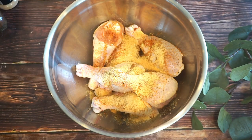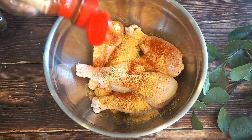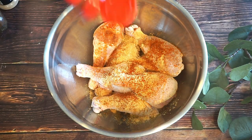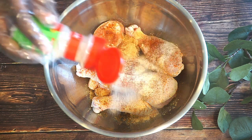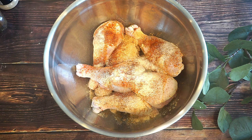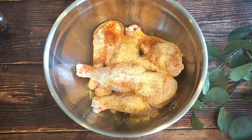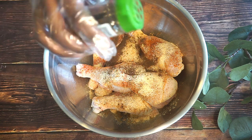I'm also going to add in some paprika, and again all the ingredients will be inside the description box below. I have some onion powder and some garlic powder. I'm also going to use some allspice — Jamaican allspice.